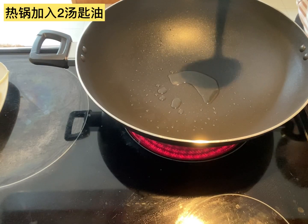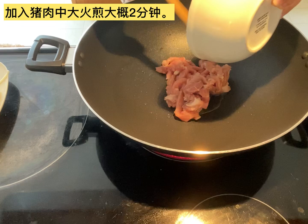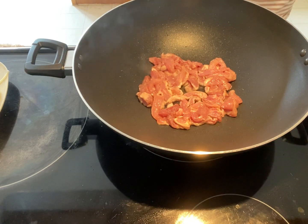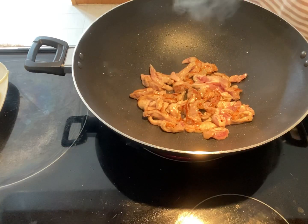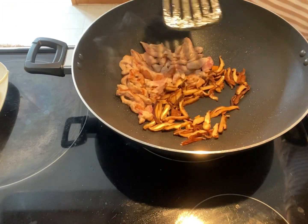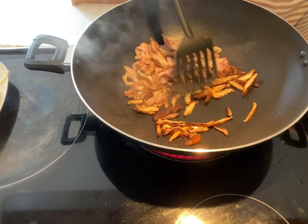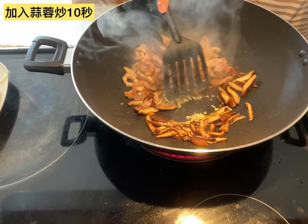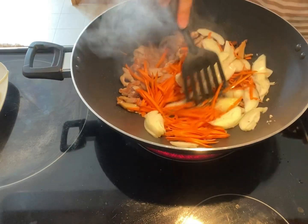Now let's start to cook. Heat up the wok and put 2 tablespoons of vegetable oil into the wok. Add the pork into the wok. Let it grill on one side in medium-high heat for about 2 minutes, then flip to the other side and grill for another 2 minutes. Add the mushrooms to the wok and stir for about 1 minute. Then add minced garlic into the wok and stir for about 10 seconds. Then add the carrots and onions into the wok and stir fry them for a little bit, then mix them with the pork.